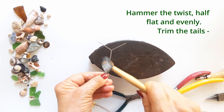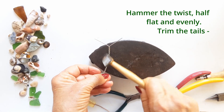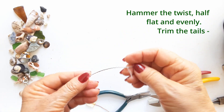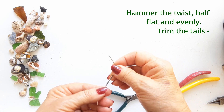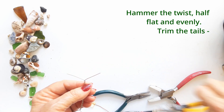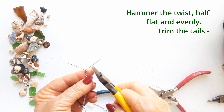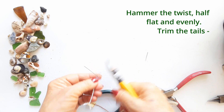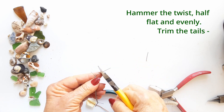Once you've hammered the ring band, you're going to trim those tails to the same length as the other end. This all depends on the thickness of the bead, or the stone, or the sea glass that you are setting in this ring. You can make them a little bit longer if you like, but this length worked well.